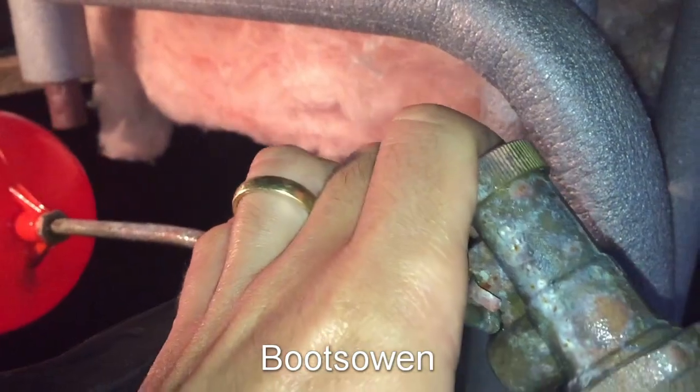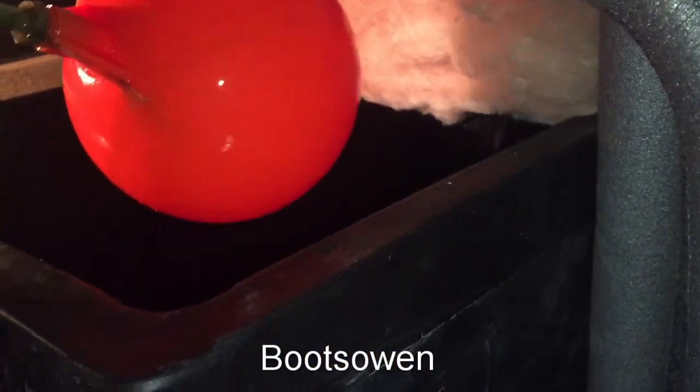Then we've got to get this white one off, which will take a bigger spanner. So there's the old one and I'll just swap in the new one. I'm going to have to swap over the ball valve float as well because I didn't get a new one with it.